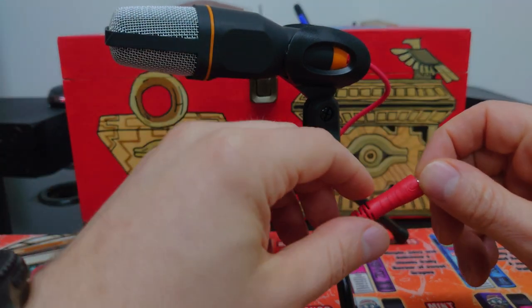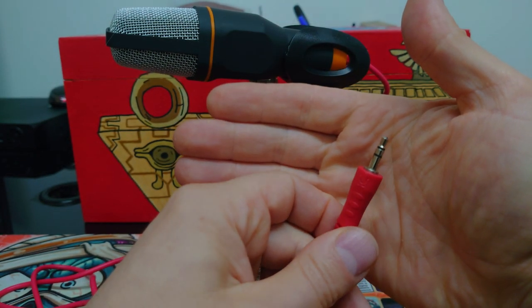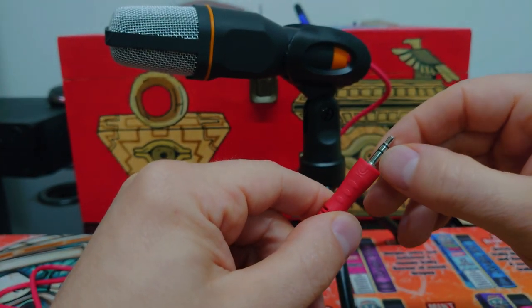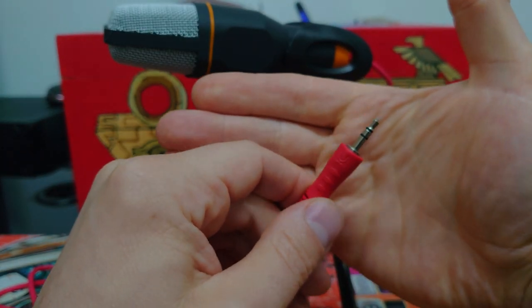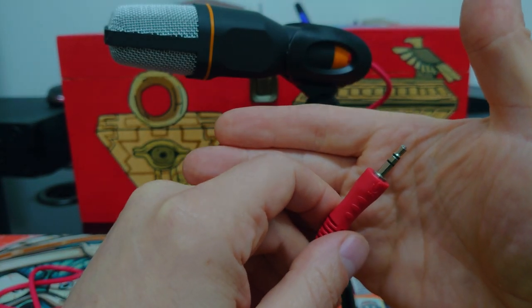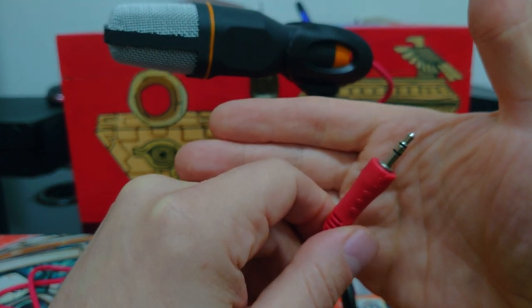It has a 3.5mm microphone jack. There is no headphone ring to this — if you look at other jacks like your headphones, there's another black ring further down; this didn't have it. So this will only work in a microphone jack only. For example, in my laptop I have a headphone-microphone jack — that's for devices that are headphone and mic together — and this will not work in that port. It annoyed me when I found that out.